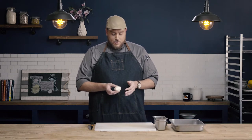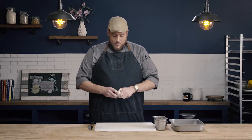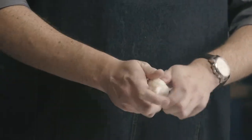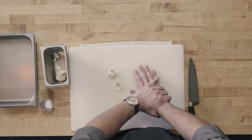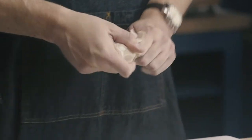Garlic is a series of cloves encapsulated in a head. The first thing we need to do is remove the cloves from the head. With your fingers, start to break the garlic apart and pull those cloves through the paper. Sometimes the heads of garlic are really tight and you might have to crush that head a little bit to loosen up some of those cloves.